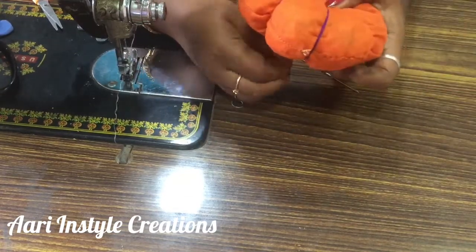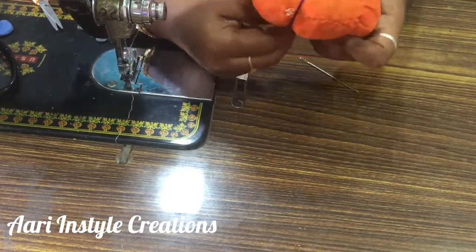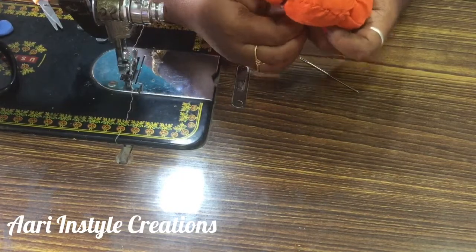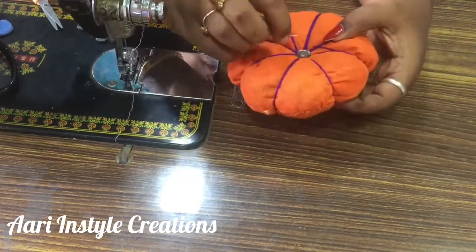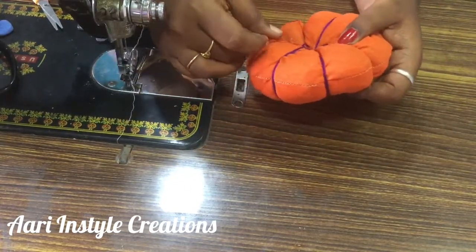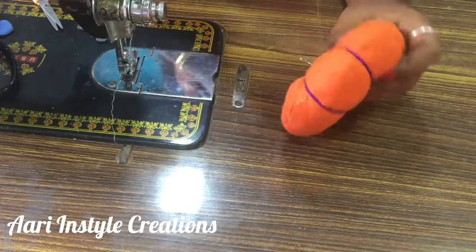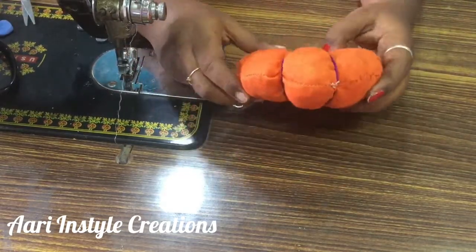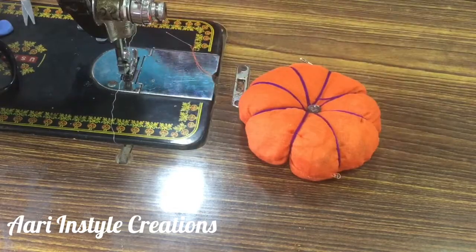You will be able to stitch the pin. We are ready to finish the pin cushion. Please like this video and subscribe to our channel. Thank you for watching.